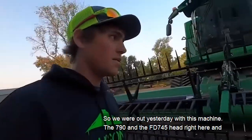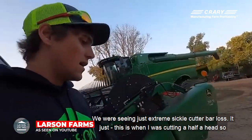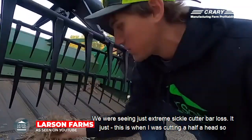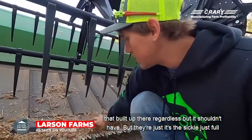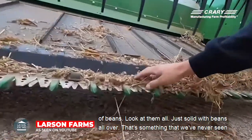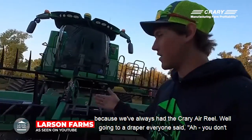We were out yesterday with this machine, the 790 and the FD745 head, and we were seeing just extreme sickle cutter bar loss. This is when I was cutting a half a head, so that built up there regardless, but it shouldn't have. The sickle is just full of beans — look at them all. Just solid with beans all over.